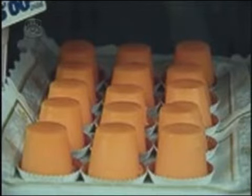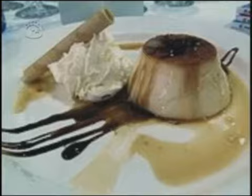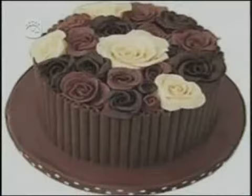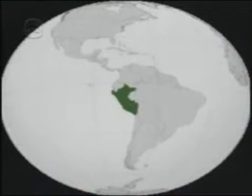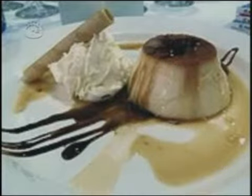El flan se remonta a la época del Imperio Romano y se volvió muy popular durante la Edad Media. Era muy degustado en la época de Cuaresma. Proviene de la palabra francesa flan, derivada a su vez de frado, que significa torta. En la antigüedad se espolvoreaba por encima del flan pimienta; más tarde se sustituyó por el azúcar. El flan también se denomina leche asada. En países de Sudamérica es común acompañarlo con dulce de leche o crema batida, o en conjunto, denominándose flan mixto.